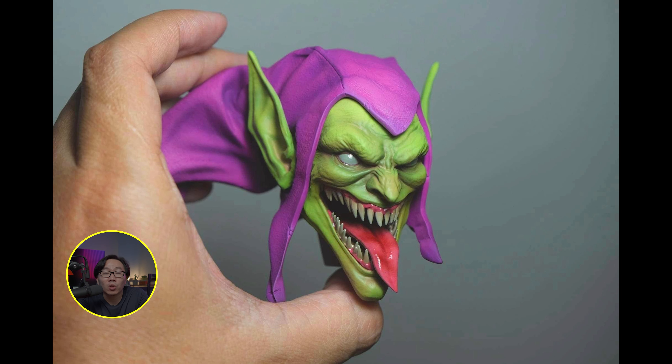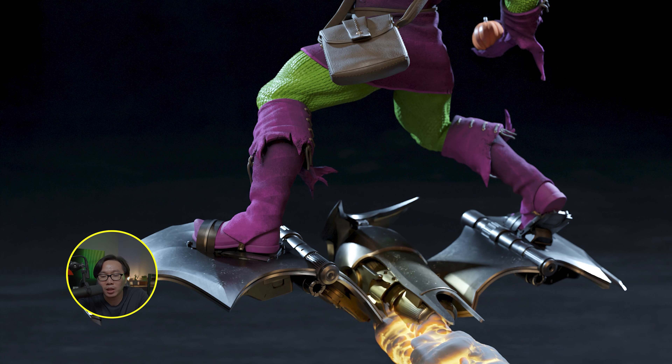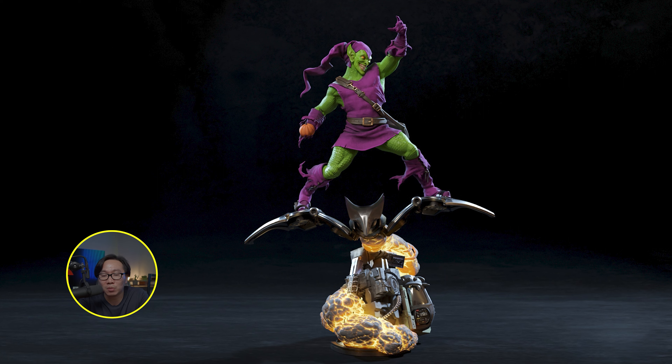We have a work in progress on the prototype of this Green Goblin. This is sculpted by Caleb Nefzen and here are more renders of this beauty.